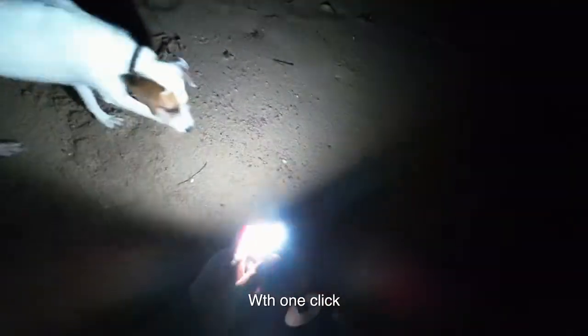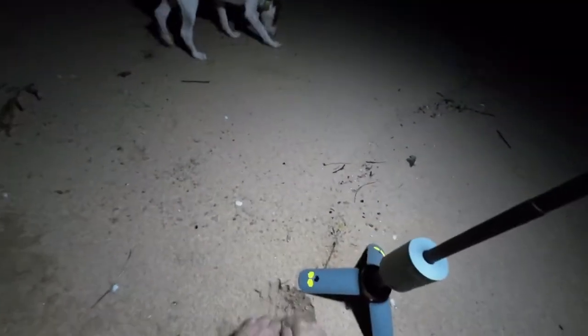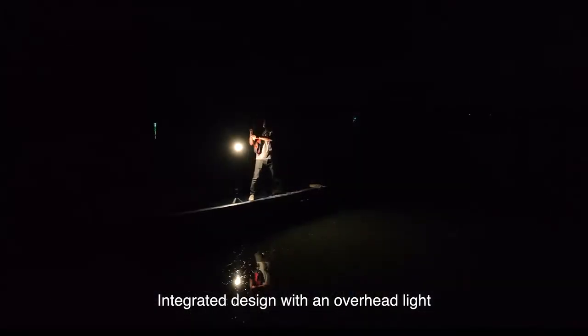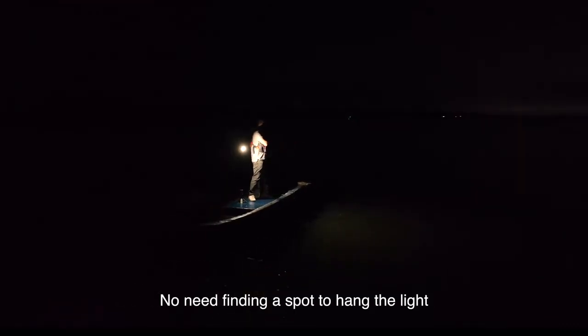Open the tripod with one click and extend the pole in one quick motion. Set the camp light higher on the go. Integrated design with an overhead light — no need finding a spot to hang the light.